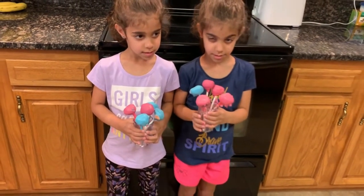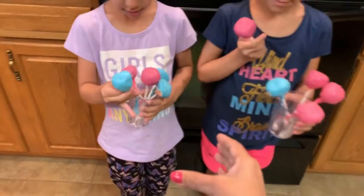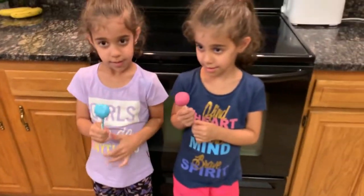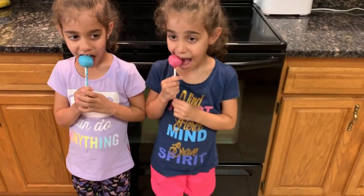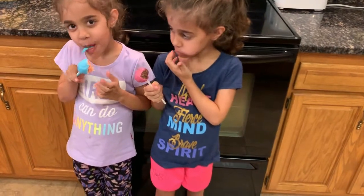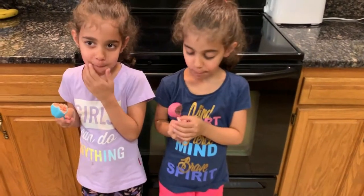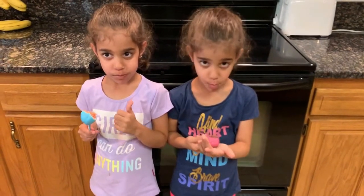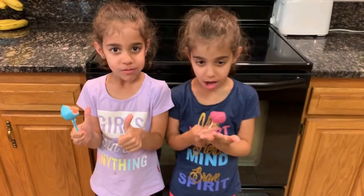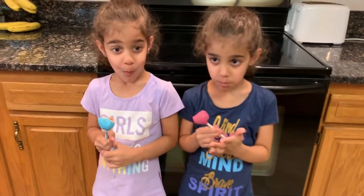Take one and have a bite. Tell us how they taste. Wow, are they yummy? Yeah! Now we are going to have the rest of them — sounds good? Yeah! Thank you Eva and Ella for making such lovely cake pops. Thank you girls!